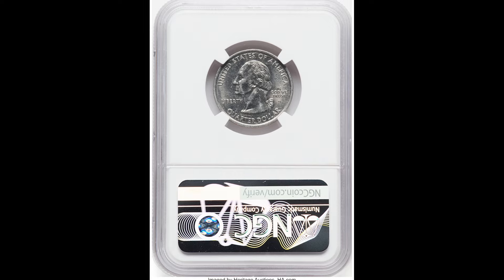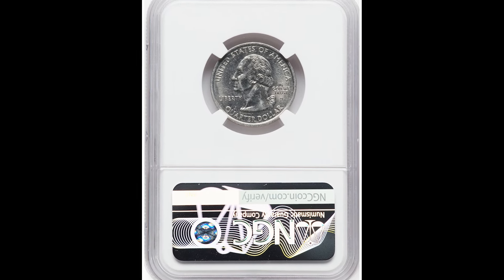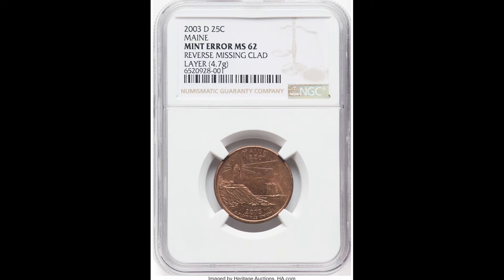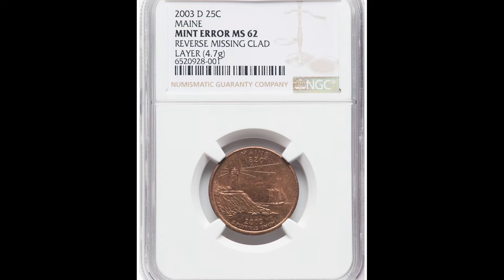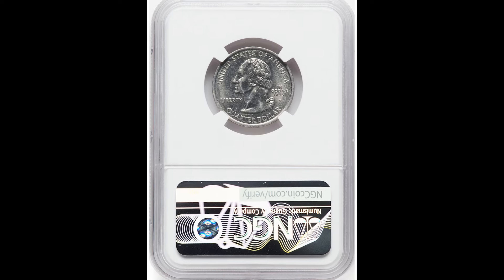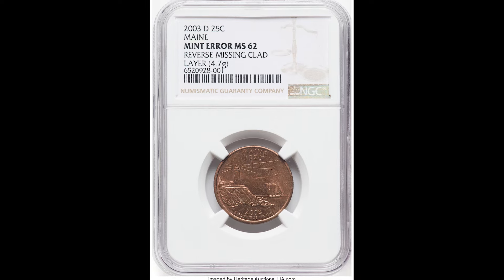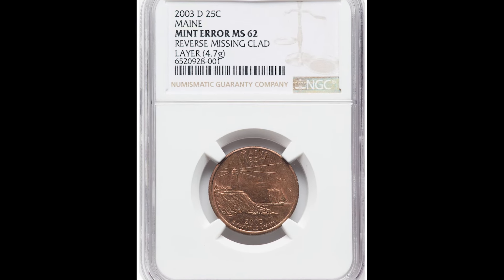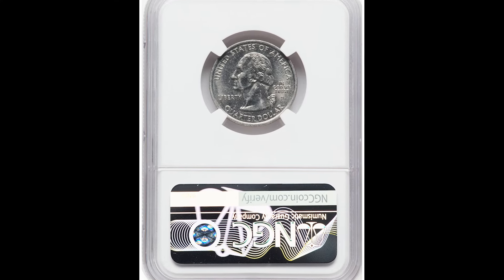When you're looking at the front of this 2003-D 25-cent Maine statehood quarter, you would never guess that this coin, weighing 4.7 grams — which is incorrect — had a reverse missing clad layer. This is a minting mistake. These coins are very collectible and worth a lot of money. This example sold on Heritage Auctions for $576. Someone found this coin and quite literally turned 25 cents into $576.